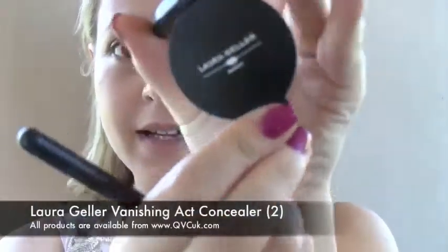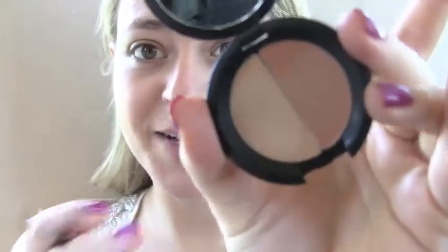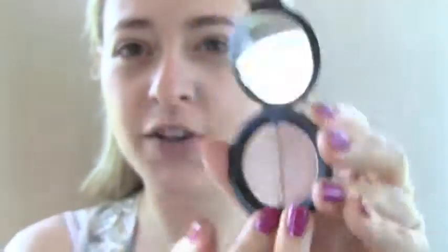Then I'm just going to take Laura Geller's Duo Concealer and cover up any dark circles or blemishes. As you can see this has got two different colours, so you can mix and match or use them in different areas of your face.